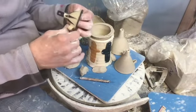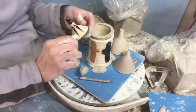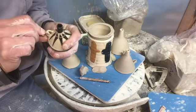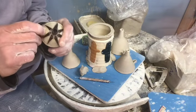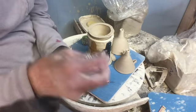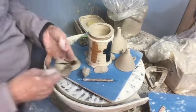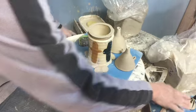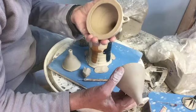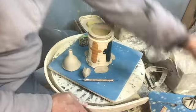Hey everyone! This is the second video on funnel making. Here again is our little funnel with the little handle, where we're going to attach a wire and be able to hang this on the wall over your sink so it's ready to use whenever you need it. The other day we threw some funnels and these are two of the ones that I threw. I already put the little hook or handle on both of those, so I'm going to show you how to finish these up.